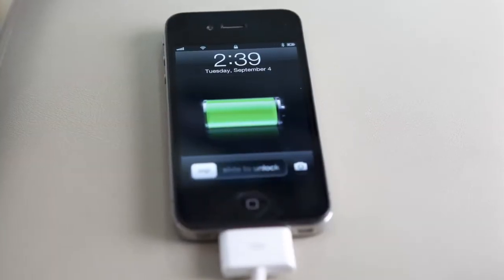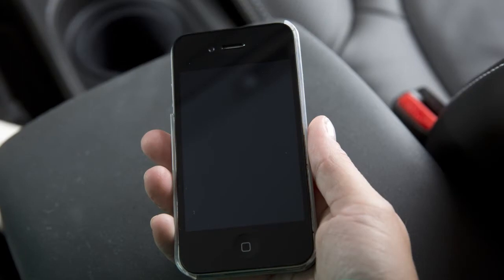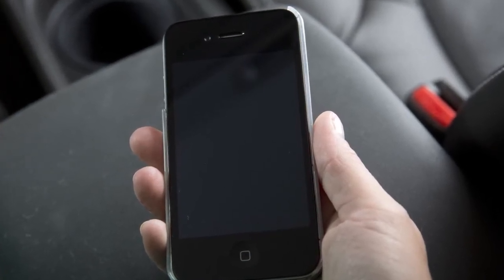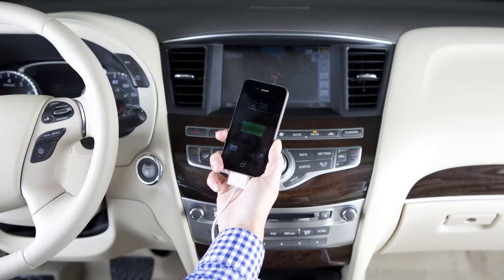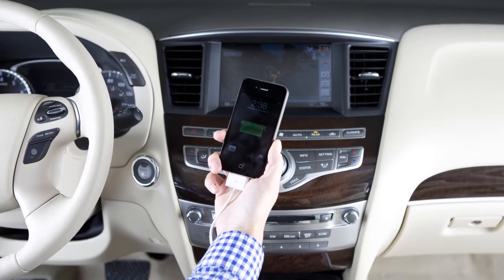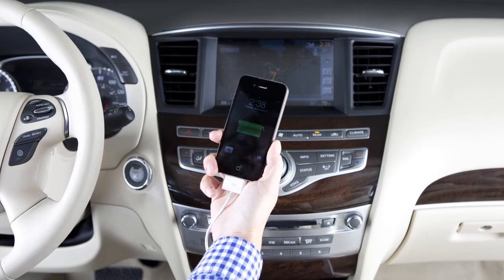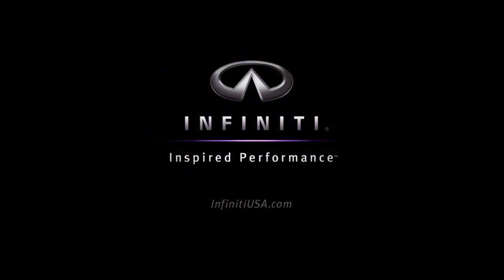Depending on the version of the iPod, the display on the iPod shows an infinity or accessory attach screen when the connection is active. When the iPod is connected to the vehicle, the iPod music library can only be operated by the vehicle audio controls.